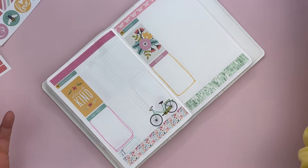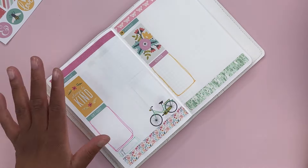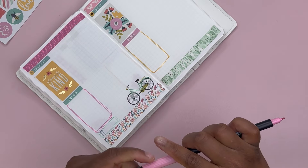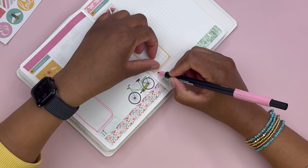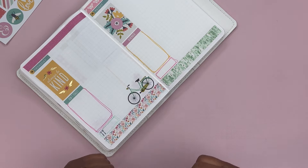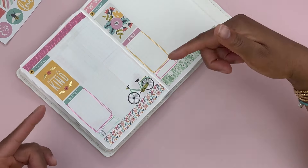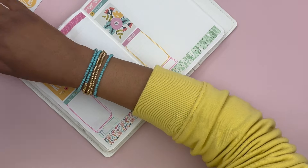I usually shop at the big box stores because they're easier and I don't have to pay for shipping. But I like supporting smaller shops when I can. Maybe that's what I will have to start doing, now that Joanne is going through bankruptcy and Michael's no longer has planner supplies.